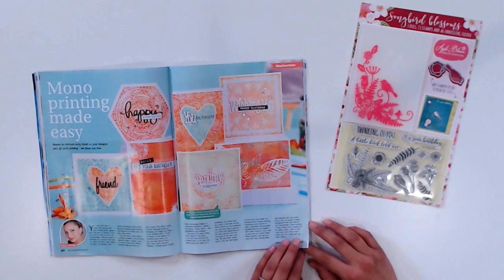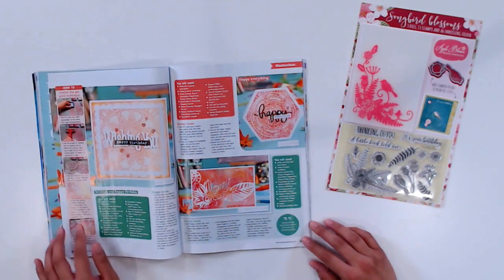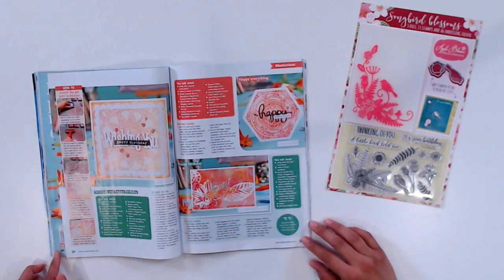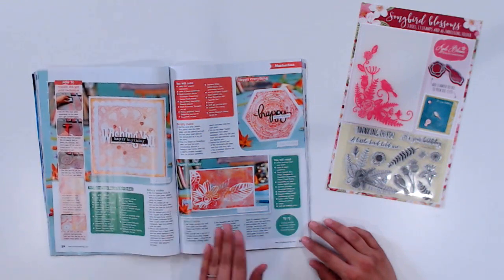One of the things that I get most excited about each issue is the masterclass. This time around we have Ingrid Vichova, and she shares a little bit about monoprinting. Ingrid teaches us how to do monoprinting with the use of a gel plate, and she shares how to master the gel printing technique with easy steps. There's something for every skill level, which is really helpful if you are brand new to gel printing. The results are gorgeous, artistic, and impressive — so don't miss out on this issue's masterclass.